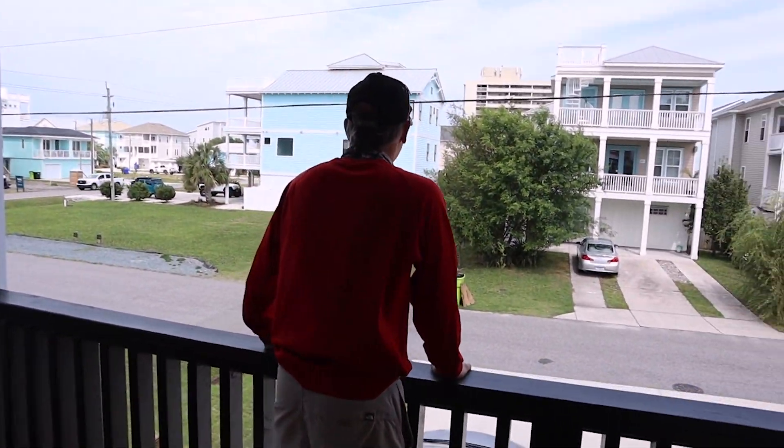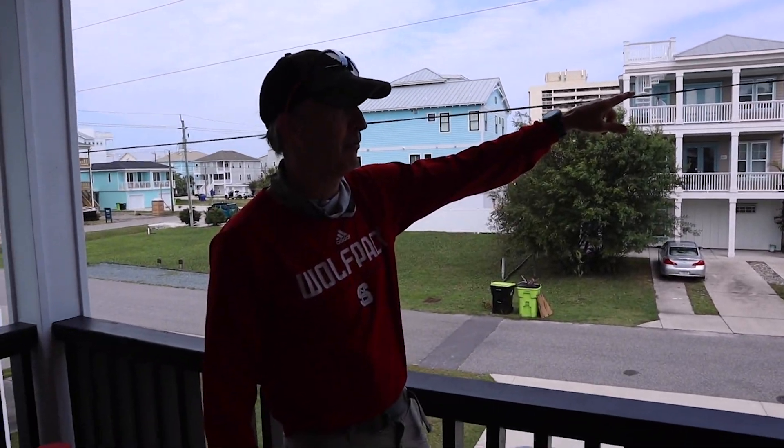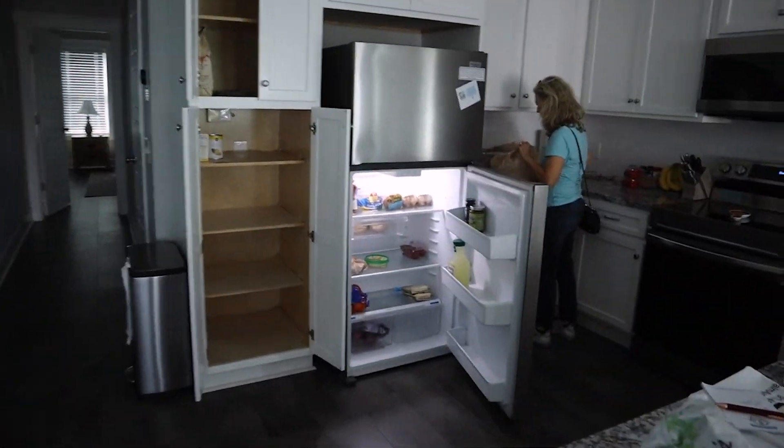New buildings in front of us. Okay, see that TV trailer right there? That's actually a power line booster. Okay, here's the living room. And here's the kitchen.